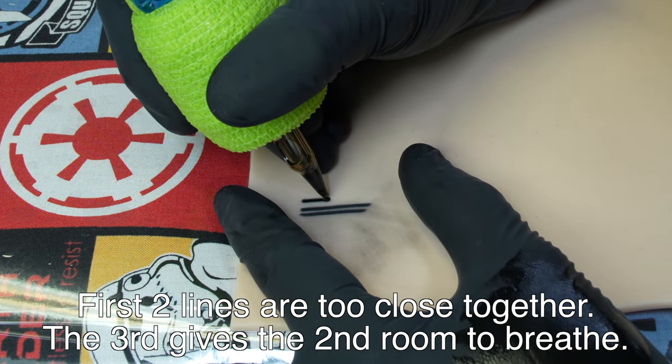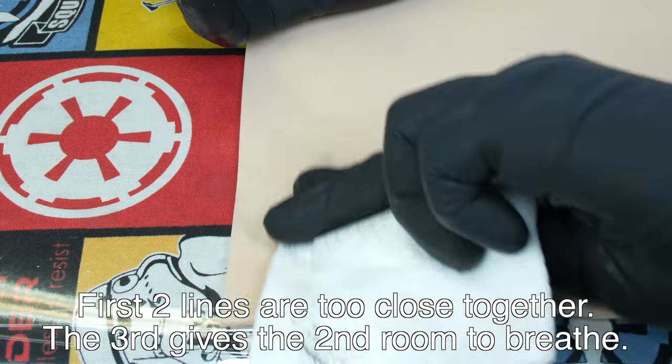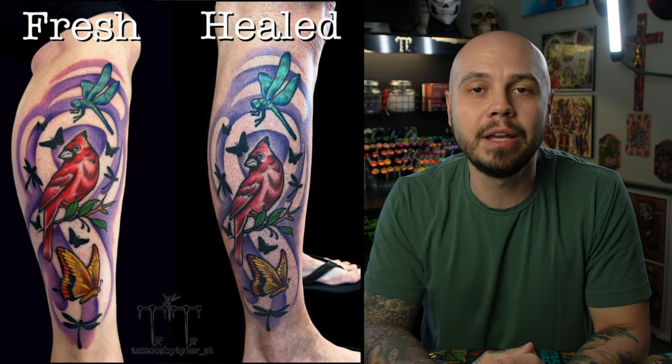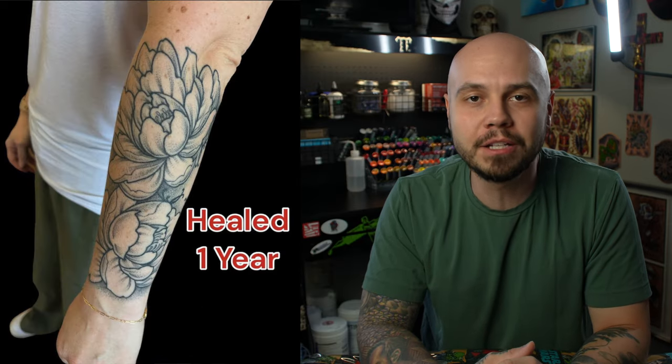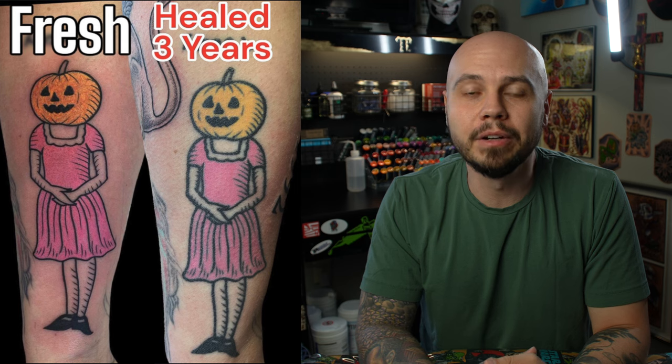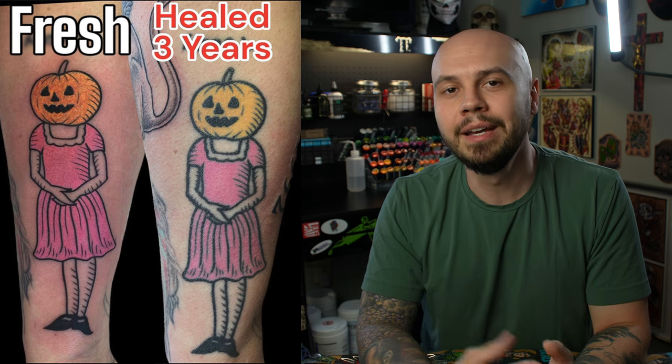Detail is great in tattoos and it takes a lot of talent and skill to be able to do that, but the goal is to make a finished piece that heals on your client and ages well. I recommend trying to get a good look at healed work that you've done as much as possible, so you're able to get a feel for what works and what doesn't when it comes to design. The older the tattoo the better — if you can see a tattoo that's five years old, you're really able to see how it settles and ages with the client.